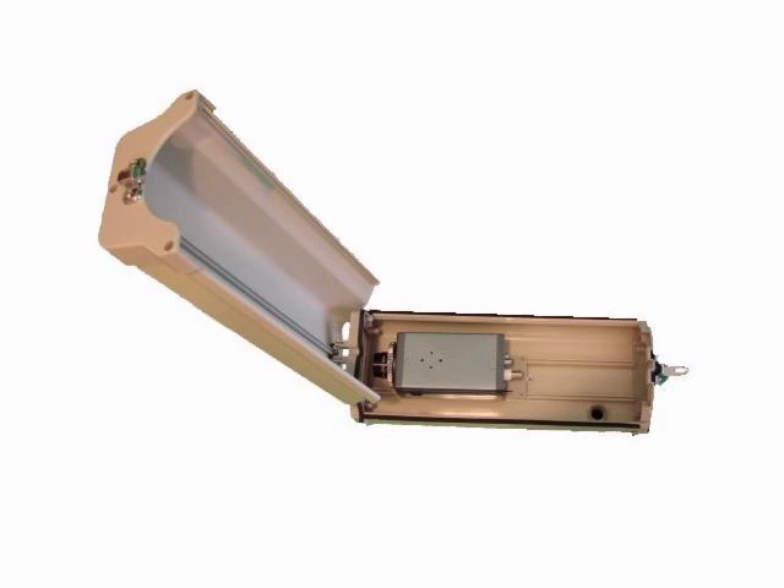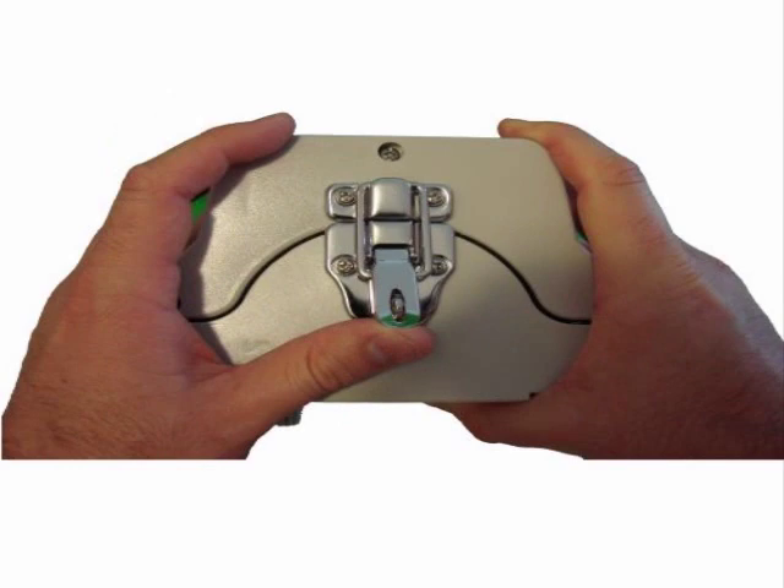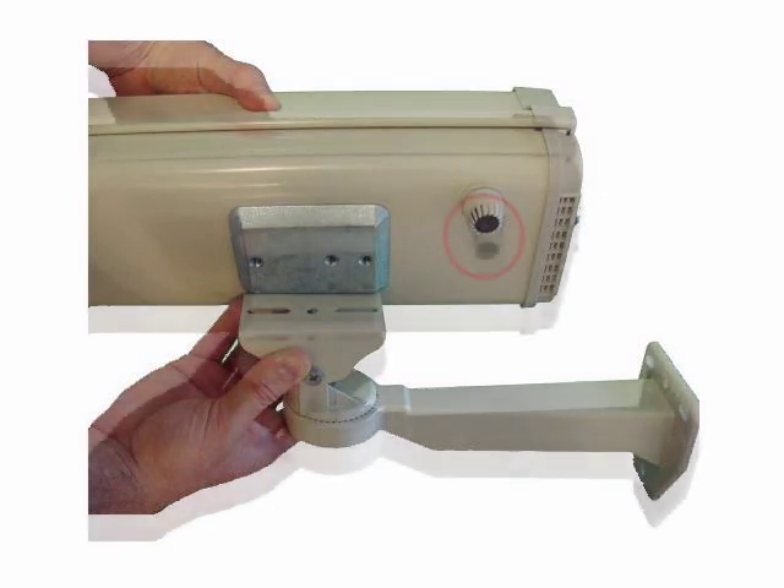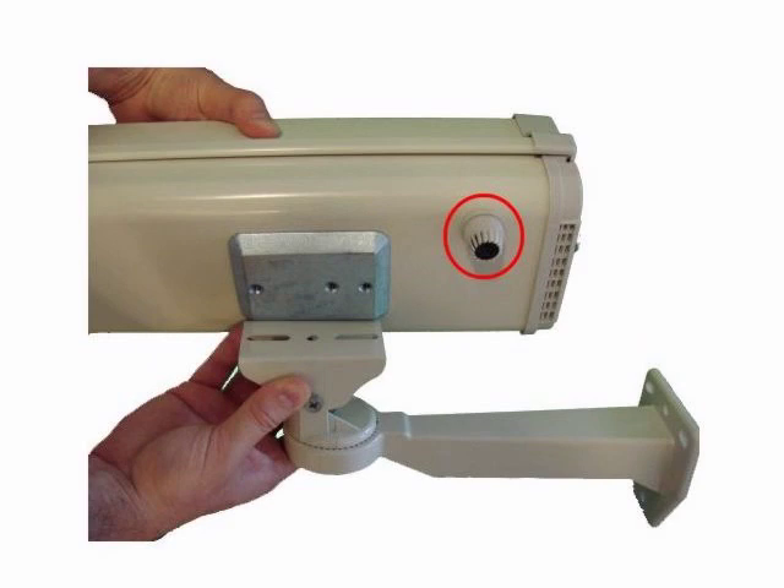When you are done adjusting the mounting plate, close the lid of the camera and secure the latch. The camera housing is typically attached to an outdoor camera housing bracket as seen here. Last, the power and video cables can be run through the weatherproof rubber grommet on the underside of the housing.